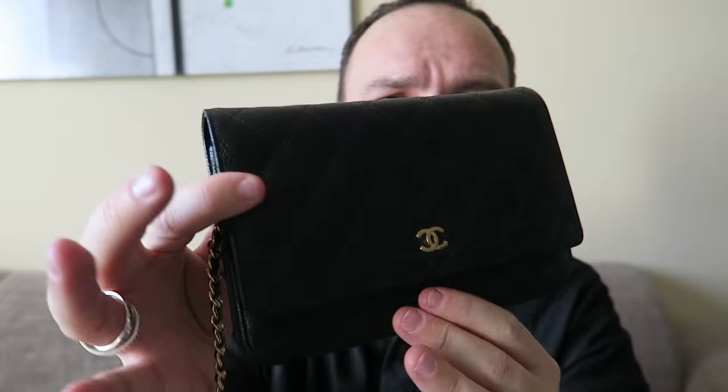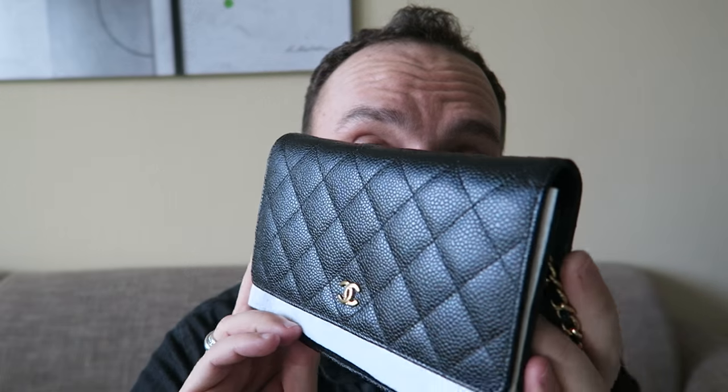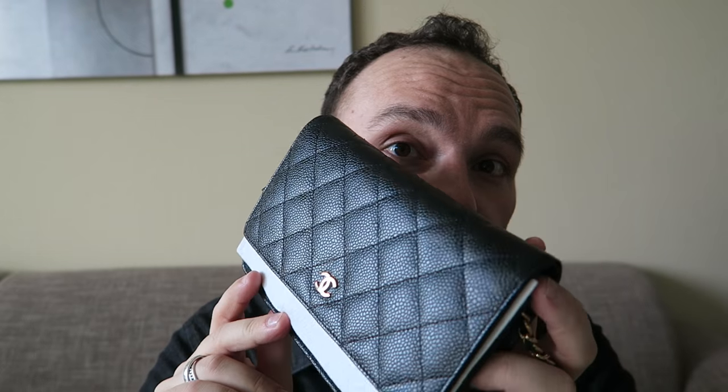So that's my wallet on chain — I think it's an absolutely stunning piece. I was actually considering getting another one in the Boy configuration, but those at the moment are only coming in lambskin, and I'm a clumsy person so I don't want lambskin. But if they do decide to make them in caviar like this, I would probably get another one.